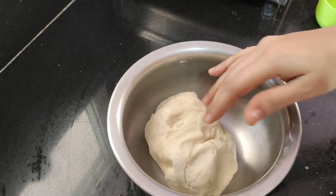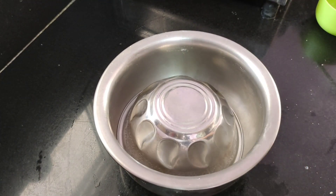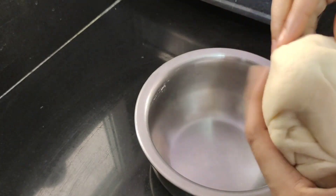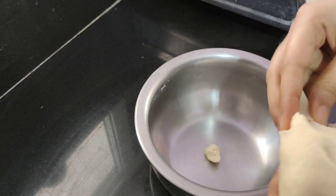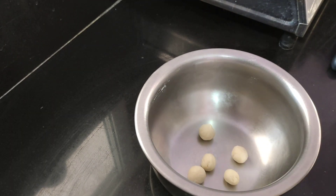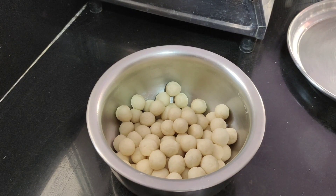We will mix the water in the pan. It is ready to remove the plate and make sure the plate is prepared. Now the plate is ready to remove.